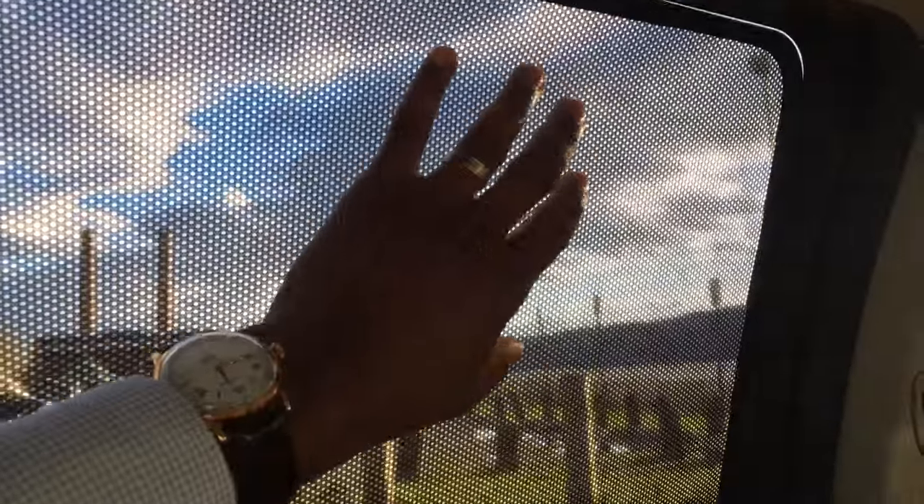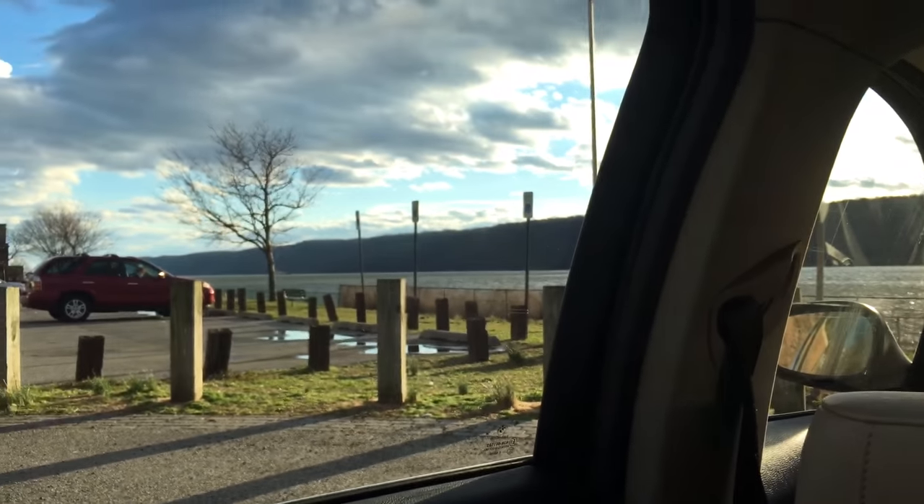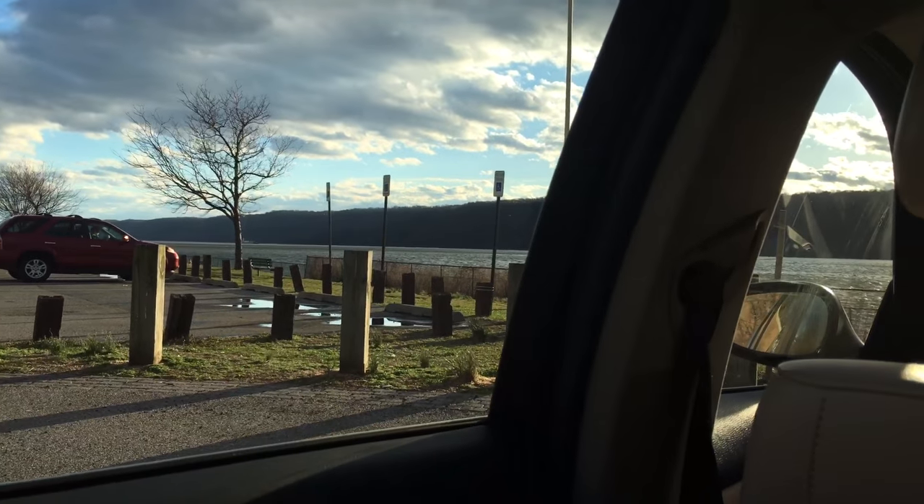Sorry for the background noise — a train is running by. So this is the net. It's not anchored to anything right now and it just fell right out. You can kind of see how it looks without the shade there. I'm going to install it real quick.